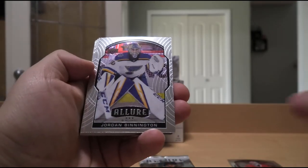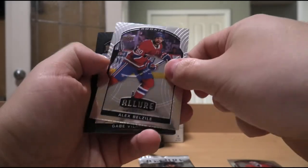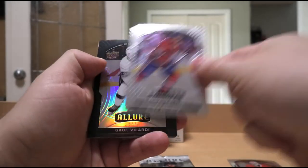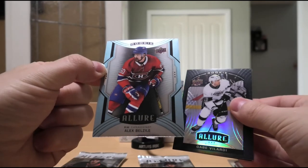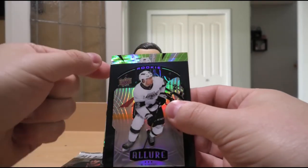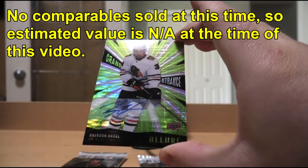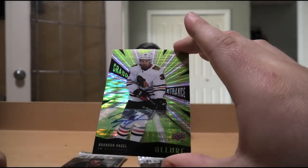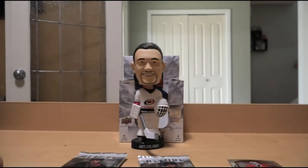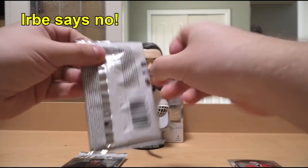We have Jake Evans, Jordan Binnington, Dylan Larkin, Andrei Vasilevsky, Alex Belzile — I'm not sure how it's pronounced — Gabe Vilardi Rookie. Possibly an autograph behind this. Got the Alex Belzile Blue version. And behind this we have a Grand Entrance Autograph of Brandon Hagel. Nice, shiny card — and the autograph. Base verdict: definitely a lot better to get, visually aesthetic, but not the greatest auto for sure.